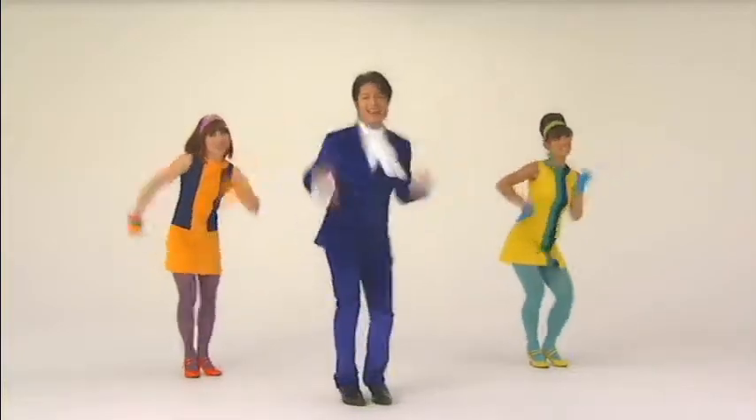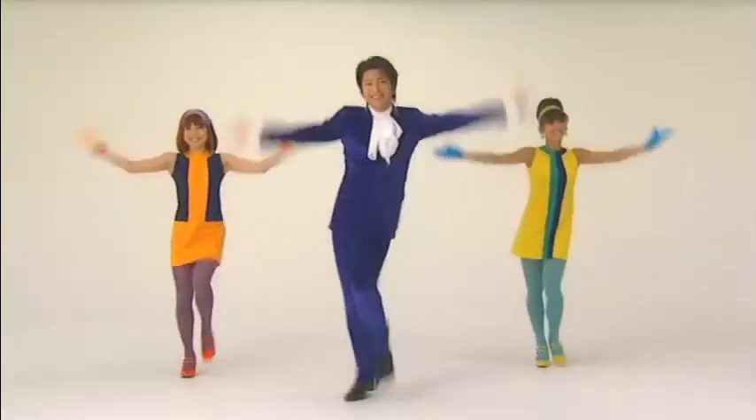All right, march it out, or jog. Here we go, get ready now. We are.